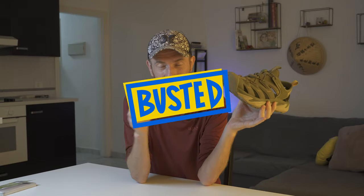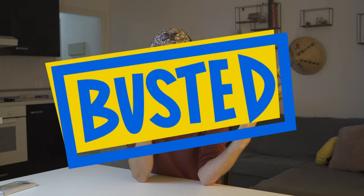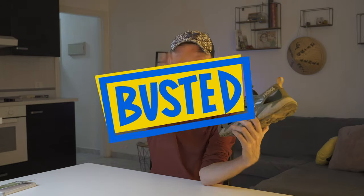Myth busted: hiking boots are a must. Myth busted: Gore-Tex is the new gold. Myth busted: let the shoe fit perfectly to my foot. Watch this video to understand the common misunderstandings everybody has about Camino shoes.